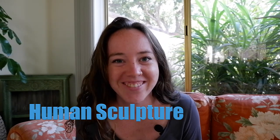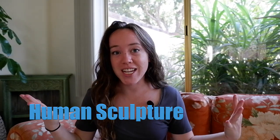Today we are going to play a game called Human Sculpture. Are you ready? Awesome. All right, let's get up on our feet and I'll show you how the game works.